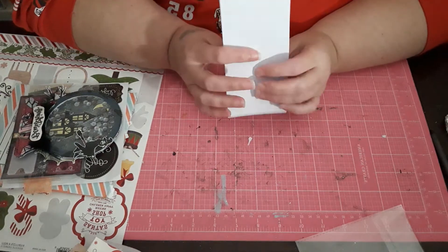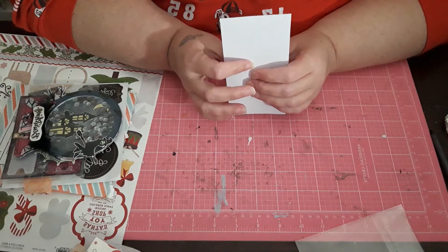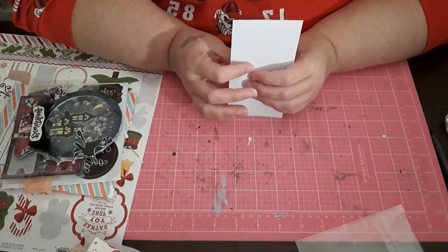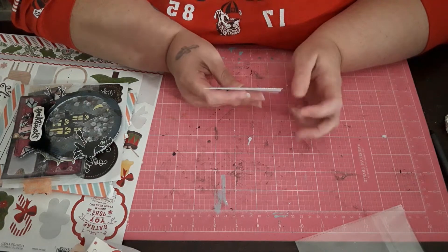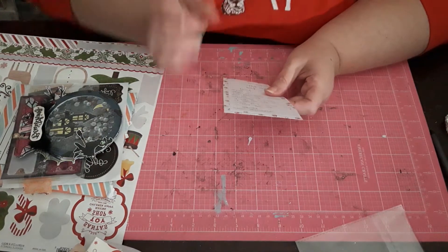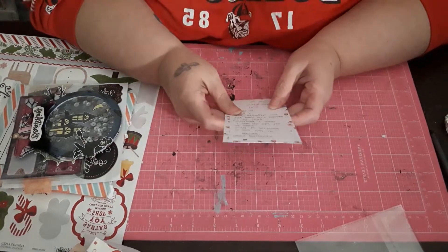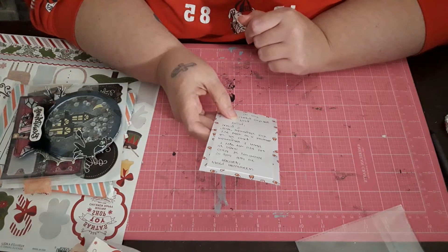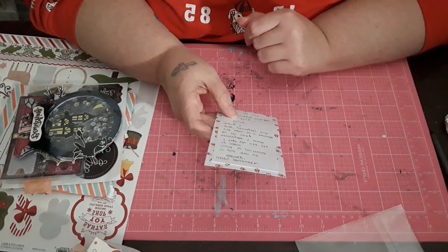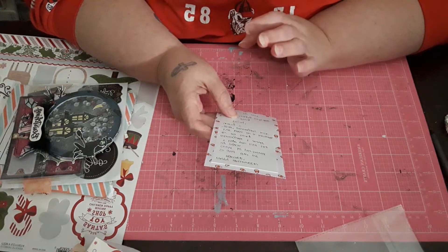Hey y'all, welcome back to my channel. Tonight's video is a quick one. We have another happy mail share from the Facebook group Crafty Gals. I just got this out of the mailbox. I did two Memoridex card swaps over there because there was an uneven number, so I volunteered to do two. My other partner was Pang, and Pang does have an Instagram feed, but she really needs a YouTube channel.